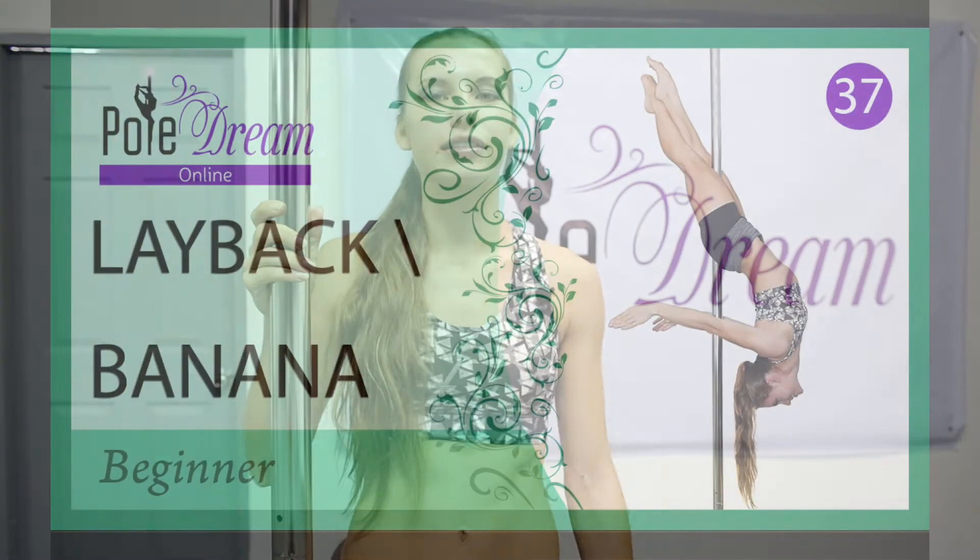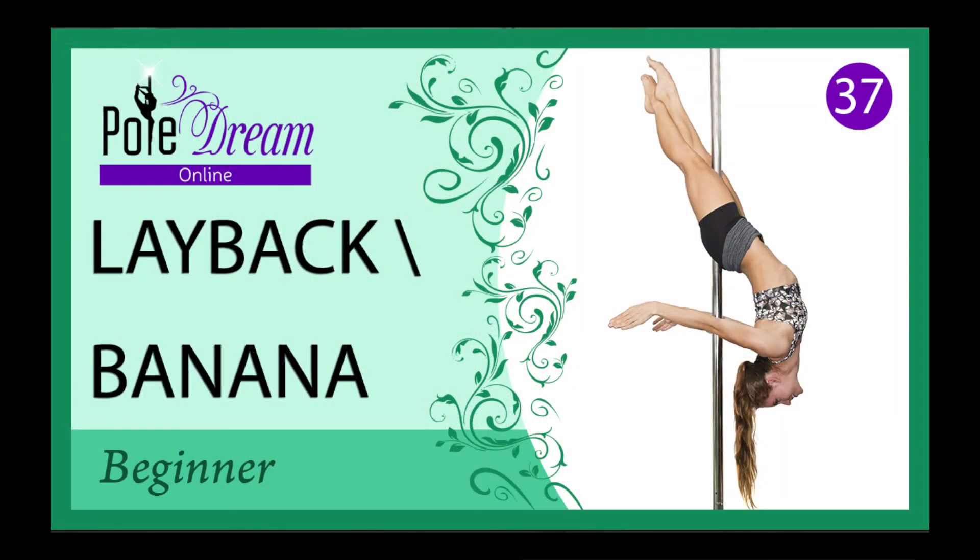Hello, my friends! Today we are going to discuss the cross ankle release, also known as the banana.